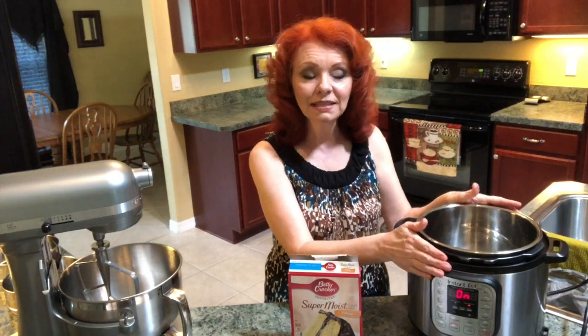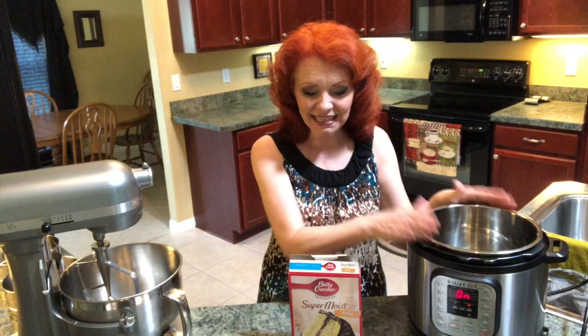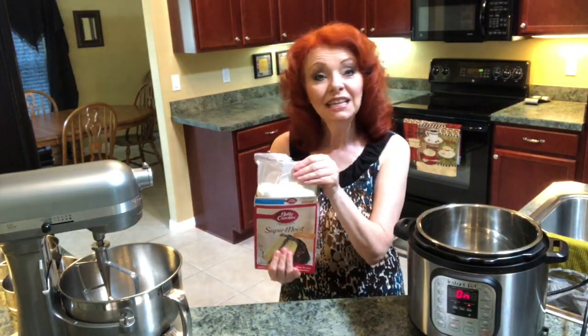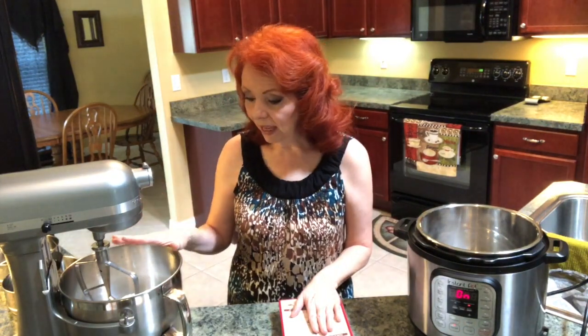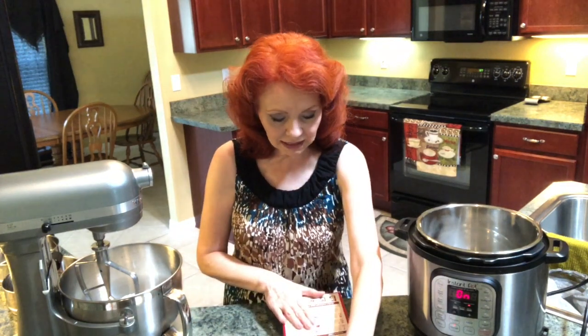I already have my Instant Pot beginning to heat up — I've got it on manual for 30 minutes. Now we're going to put our cake mix together in my KitchenAid, which is my dream machine. I love it. I have put my cake mix in there, and instead of the three eggs the box recipe calls for, I'm going to do five eggs.